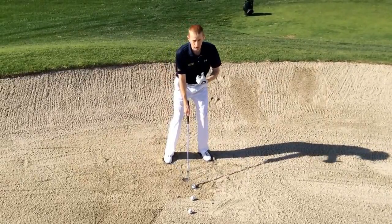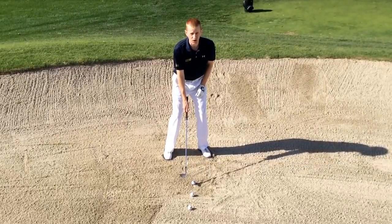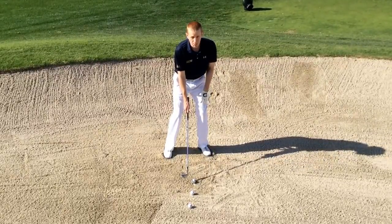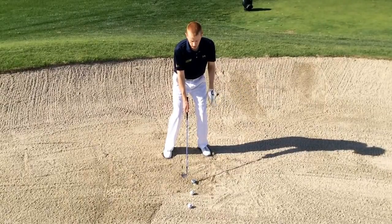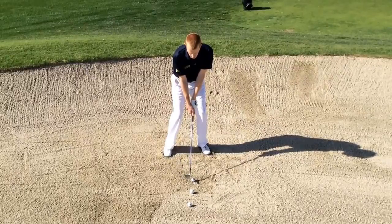I'm going to lean myself towards the target, my sternum a little bit in front of the golf ball. I'm going to try and keep my body weight 70% towards the target throughout the swing, and I'm going to play the same pitching swing.